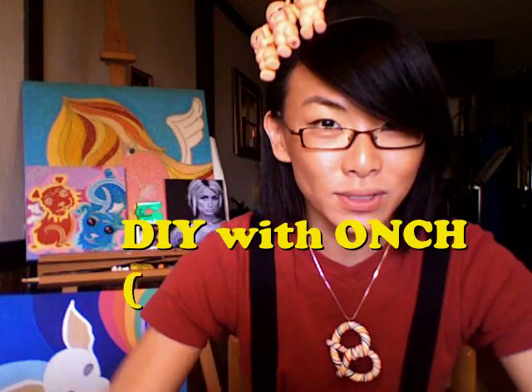Welcome to DIY with Aunt. Today I'm going to teach you guys how to make this really special straw shrimp that I learned from my aunt back in Asia. And all you'll be needing are straws with a bendy tip and scissors.